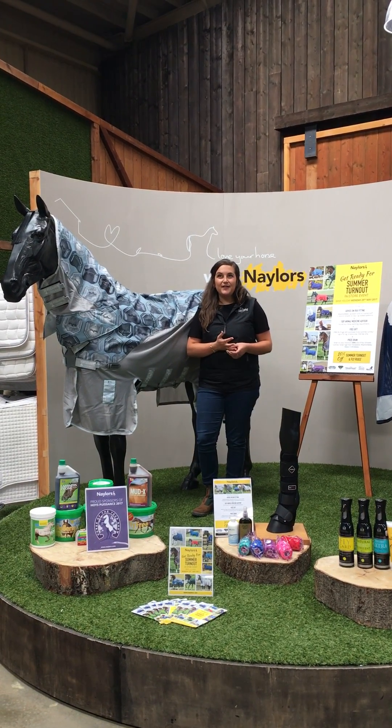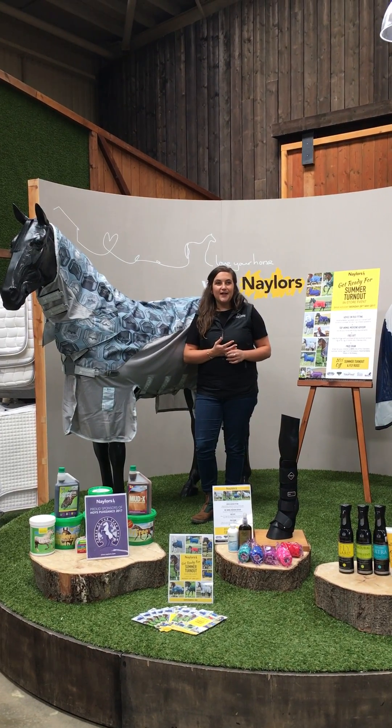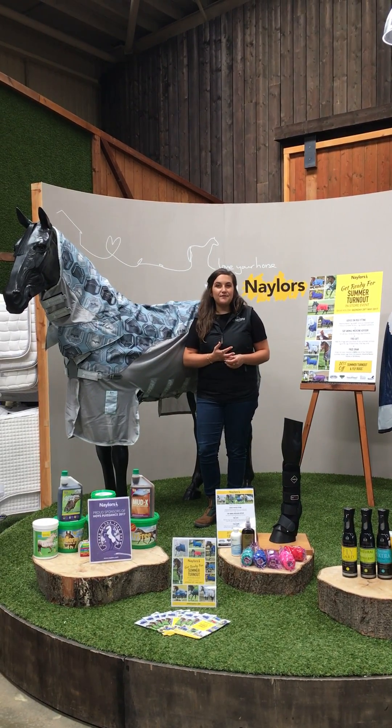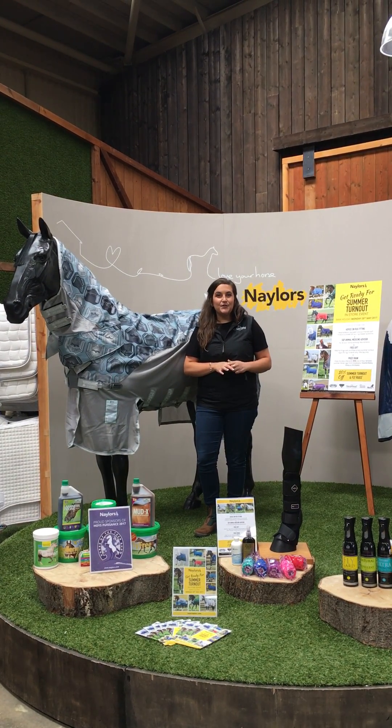Hi, I'm Beth from Horseware and I'm here at Nailers today to show you the new Horseware range that's in for this season. We're getting ready for the Summer Turnout event which is going to be held on Bank Holiday Monday the 29th of May, which is coming up.